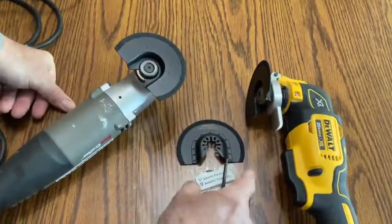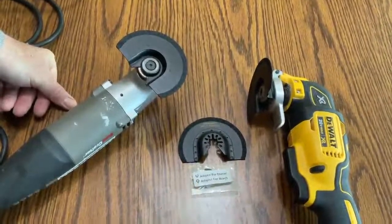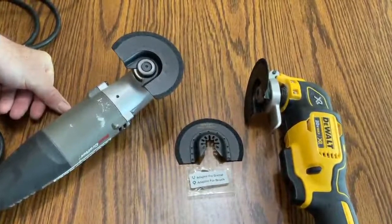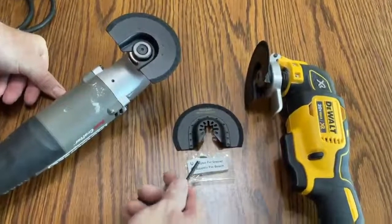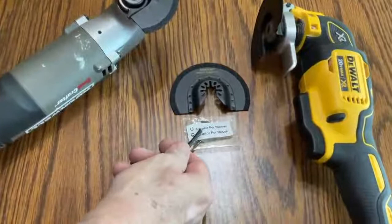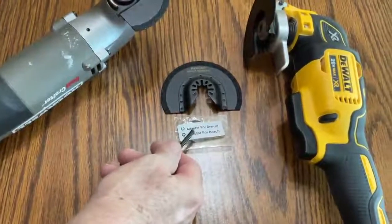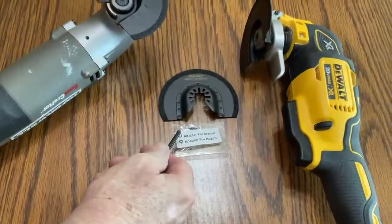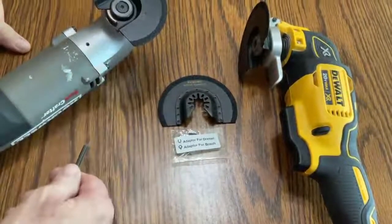I like them because they're less expensive than the name brand items and they do just as good or better a job. It also comes with adapters for a Dremel and for a Bosch type of tool, but it doesn't fit everything and you're going to have to make sure that this fits before you buy it.